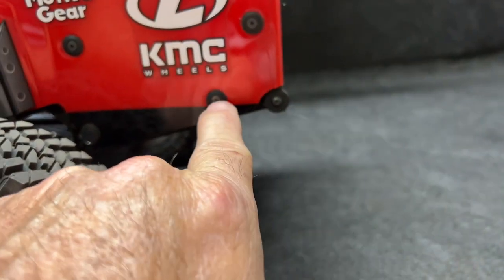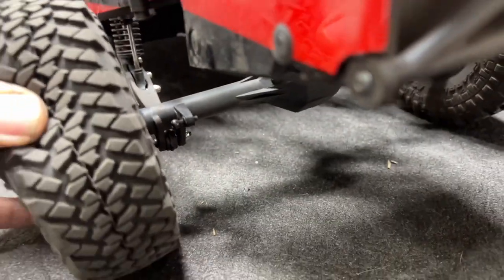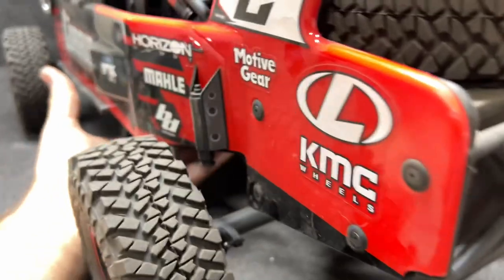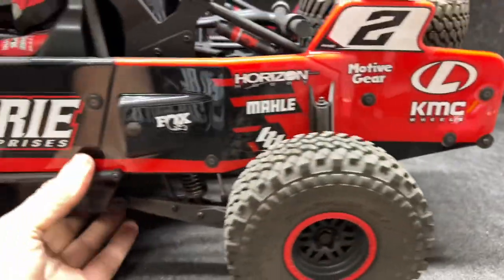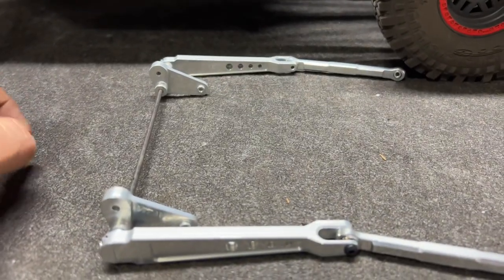This one bolts up using this bolt and this bolt right here, and it goes to the factory housing piece — the tab right down there. I want to see if the stock housing can actually handle a real sway bar on that.